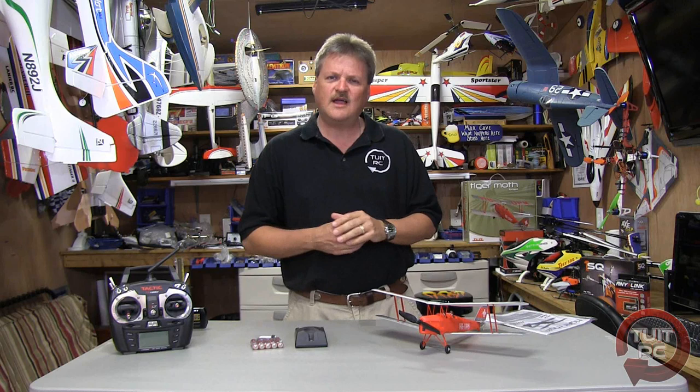Now being transmitter ready, what that means for you is you're going to need to supply your own radio to control the airplane. Everything else for the airplane to get it flight ready comes in the transmitter ready kit. Inside the airplane you have a 2.4 gigahertz SLT receiver which allows you to use a compatible Tactic SLT radio to control the airplane, or with the use of an any-link radio adapter you can use one of your favorite radio systems.